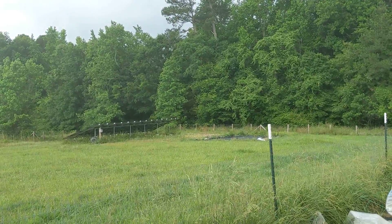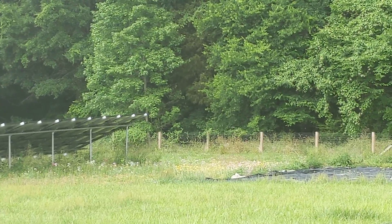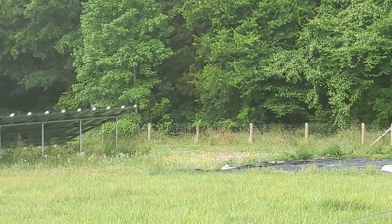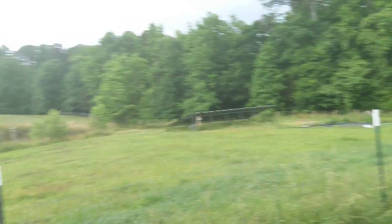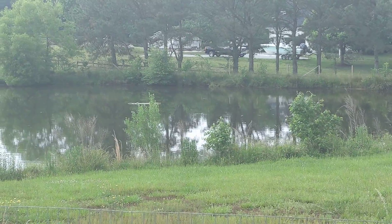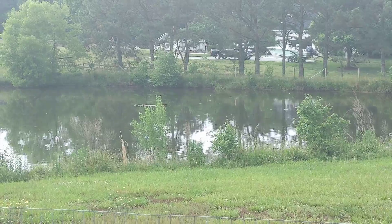There are our solar panels and our slowly-turning grass pasture into wildflower pasture. And there's the pond with the currently unpopulated turtle raft — when the sun comes out that thing's full of turtles. It's good times.